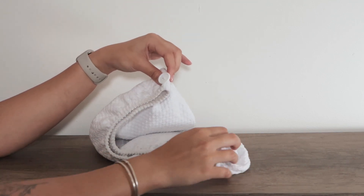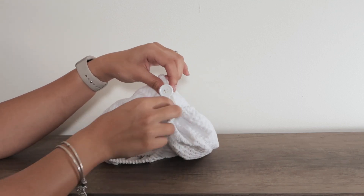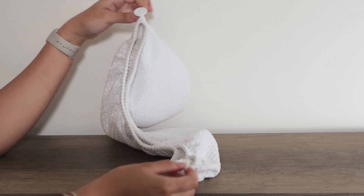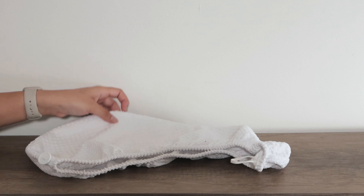Now, to put it on, you just want to put it over your head and connect the button with the little band after twisting it a couple times. It's super easy and simple, and I definitely recommend having one around. You can check this one out on Amazon.